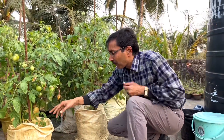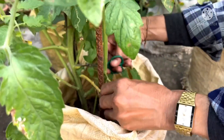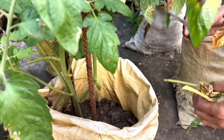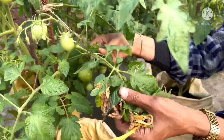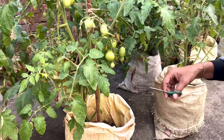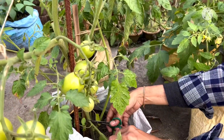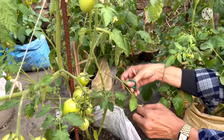The first tip is you have to remove the lower side's leaves. All the leaves at the lower side you have to remove because they are the main ones prone to fungal infection. If they are attacked by fungus, it may spread to the other leaves also. So you have to remove all the fungal-infected leaves, especially the lower side leaves. Then you have to remove all the suckers — you need to keep only three stems. You can see this is the sucker, and some of the suckers already have flowers.